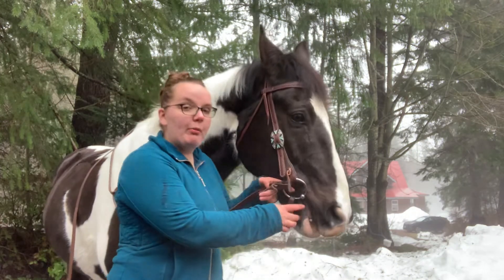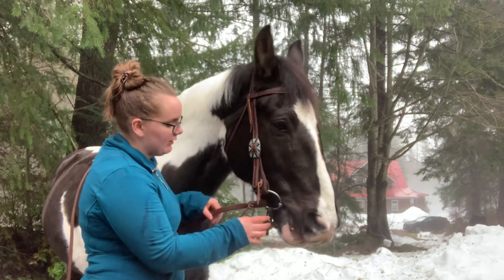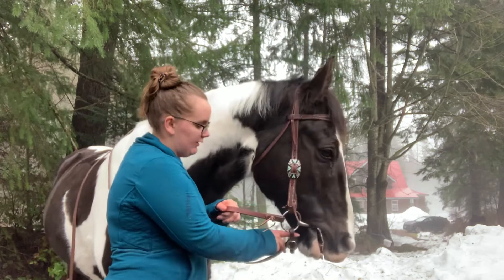When we put a curb strap onto a snaffle, we want to make sure it's under the rein. That way when we pick up on the reins it's not going to interfere with our communication, and it's going to stay nice and stable down there.